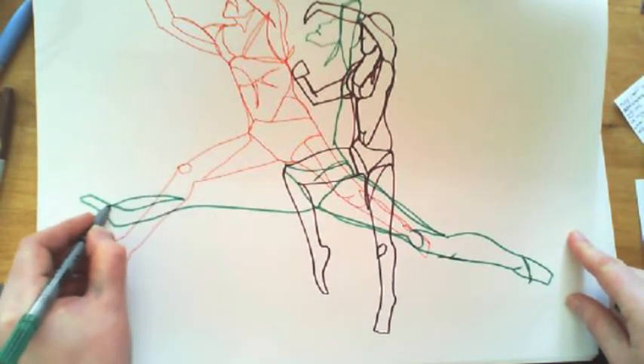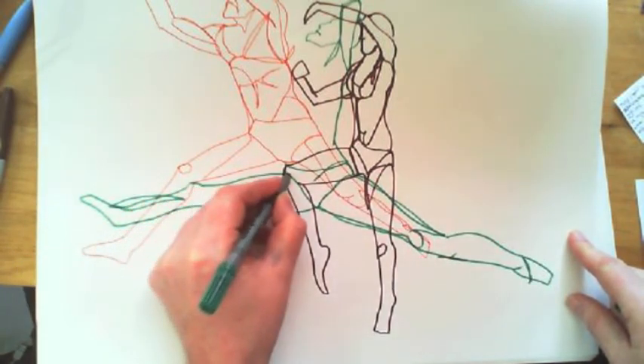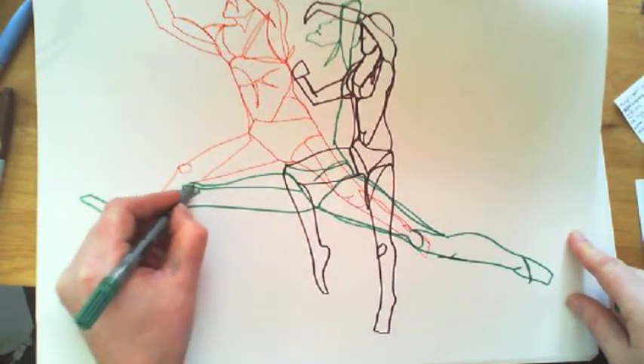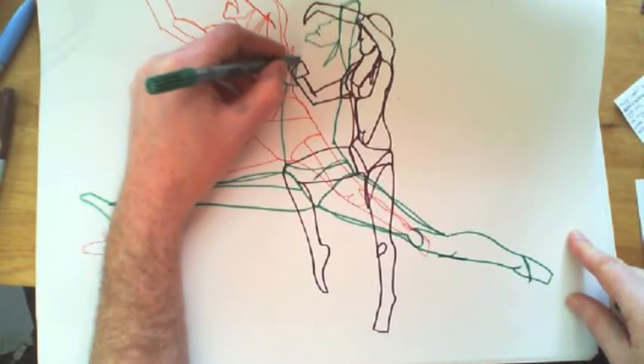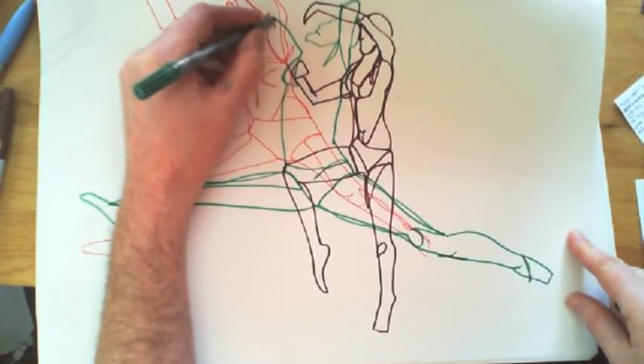Look how long I drew that leg in there. I made a mistake on that shin, but it's too late now — I've done it. No point worrying. Just carry on drawing and try to make the best of the drawing you've done.